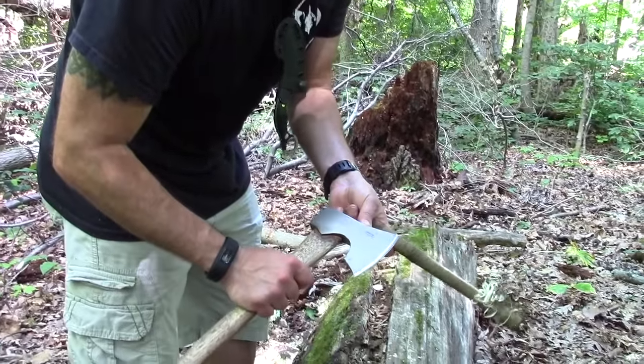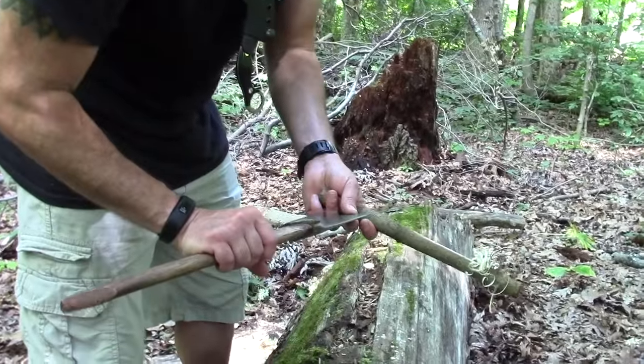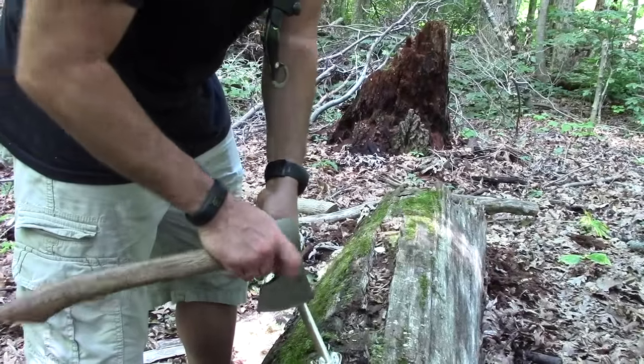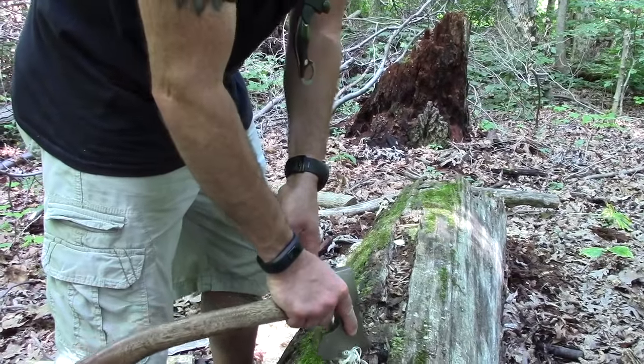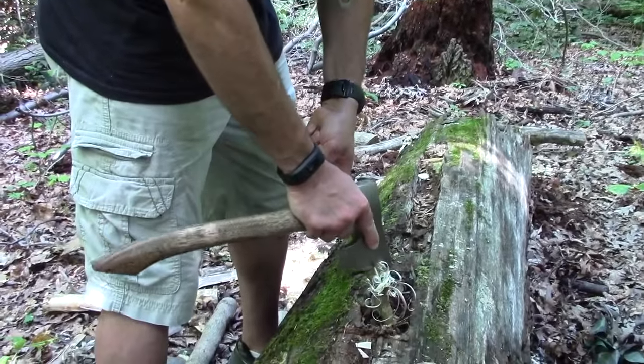Someone will ask: can you stroke a ferro rod with it? Find something else — find a rock. Quick answer, just feeling it: no, unless you use the edge. If that's the only thing you've got, you've really messed up.